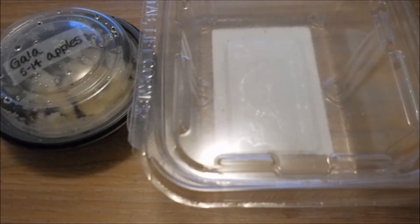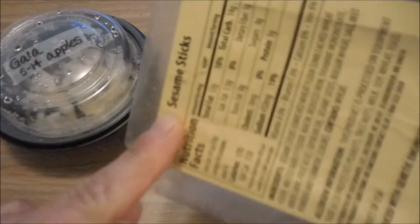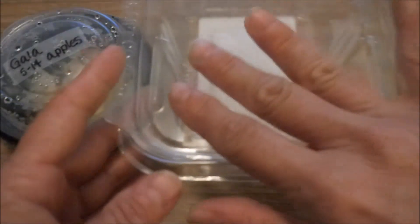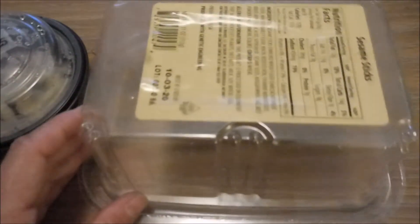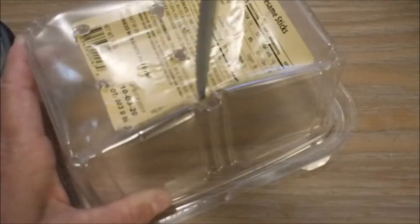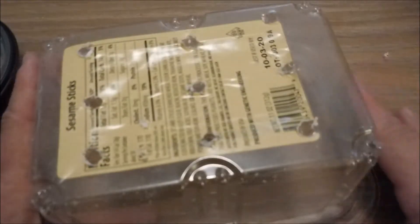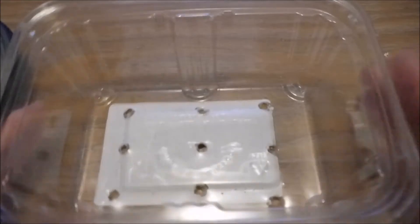I'm going to show you how I take a container I got from the grocery store — this one had sesame sticks in it, but you could take any kind of plastic container that had food in it from the grocery store, because then you know that it's food-safe plastic. We're going to use it as a little container to plant our seeds in. Of course, you're going to want to poke some holes in the bottom for drainage. Something like that should do it and it doesn't have to be perfect — they're not going to be in this container very long, but you want to make sure it does have some holes to drain.